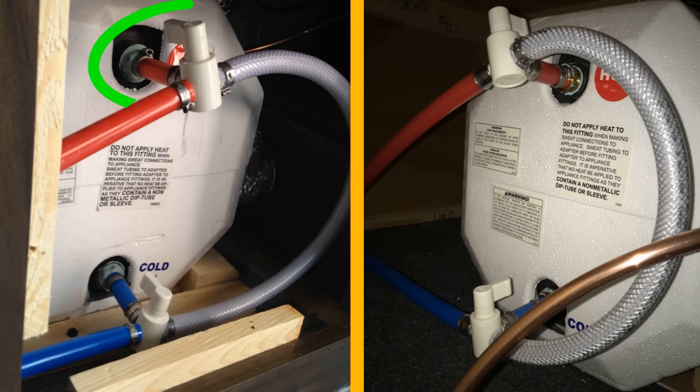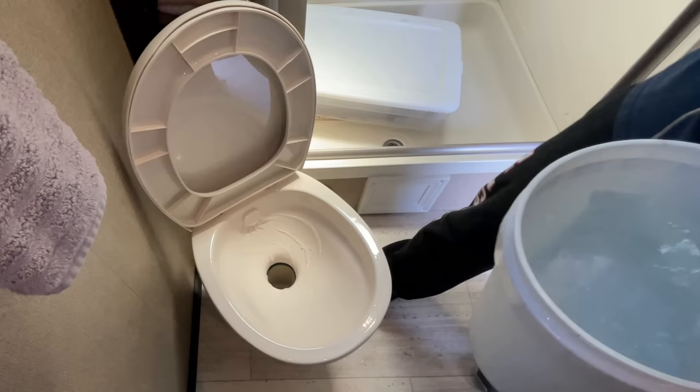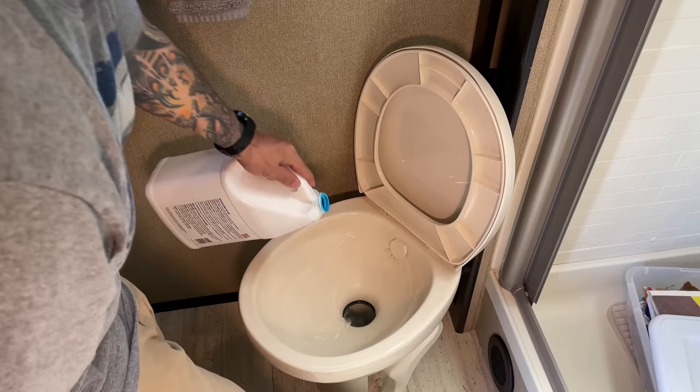Now we're done with sanitizing the fresh water system. The next step is to turn your water heater bypass valves back over to normal use mode. On a two-valve system, turn both of the valve handles towards the water heater. On a three-valve system, turn the inner crossover valve perpendicular to the line it's on, and the hot and cold valves will need to be open or parallel to the lines they are on. Something you can do at this point is go ahead and put about five gallons of water in your black tank — you should always be keeping water in your black tank — and then go ahead and put your black tank treatment in.